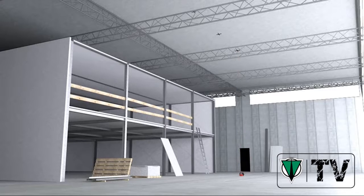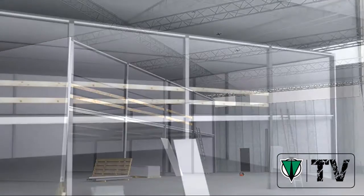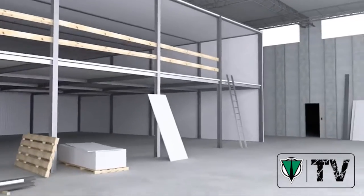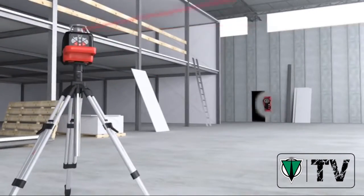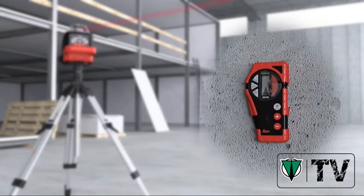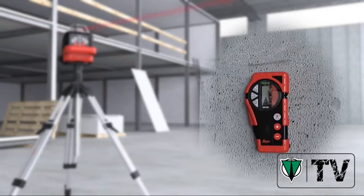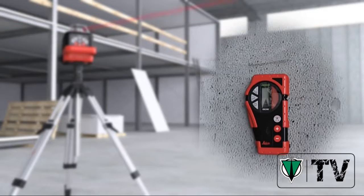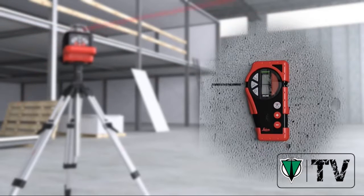The Leica Roteo 35 efficiently transfers points from the floor to the ceiling. Over longer distances or in brighter light conditions, the Leica RRC 350 Receiver precisely locates the rotating laser beam. A sequence of acoustic signals indicates the exact laser beam plane.